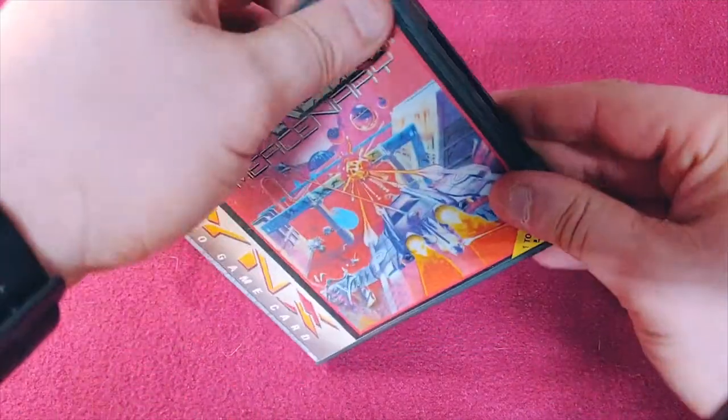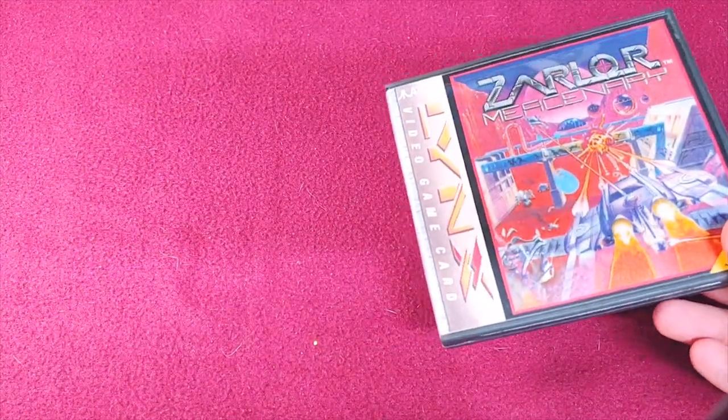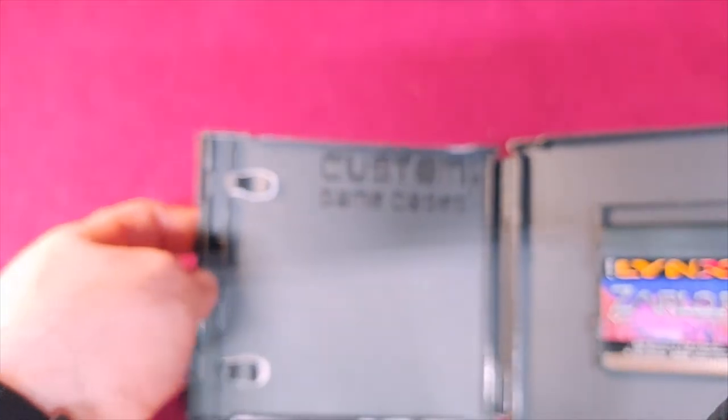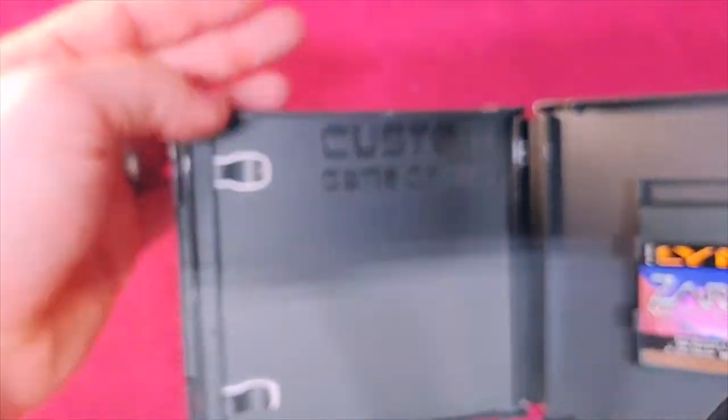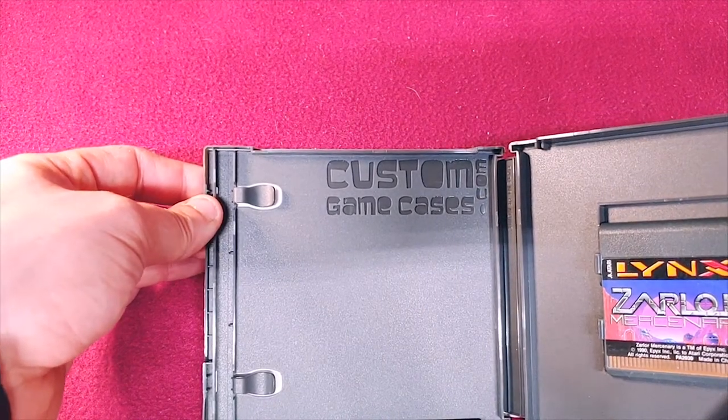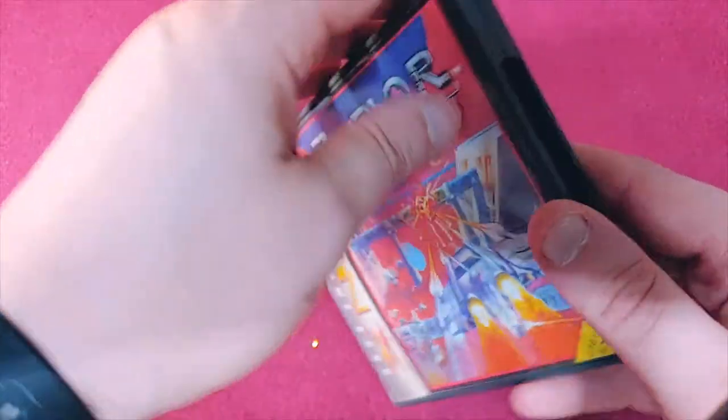All of these are in the custom game cases from CustomGameCases.com. Shadowfox makes these and he does a really great job. But that's the collection, guys.